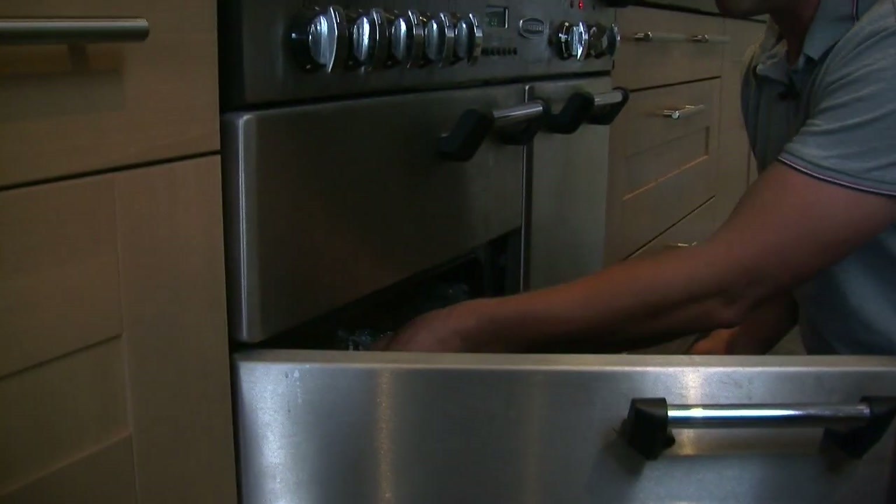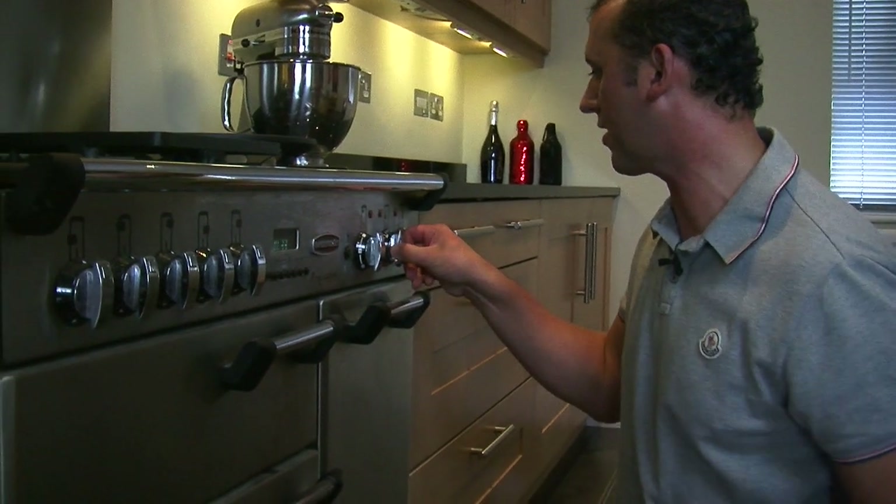Preheat your oven to 220 degrees Celsius, then take a roasting tray and place your racks of lamb into it, crust side up. Pop them into the oven, then turn the oven down to 180 degrees. The initial high temperature will help seal the meat and keep the flavour in. If you're after rare, cook for 15 minutes; 20 minutes for medium; or for well done, 25 minutes.